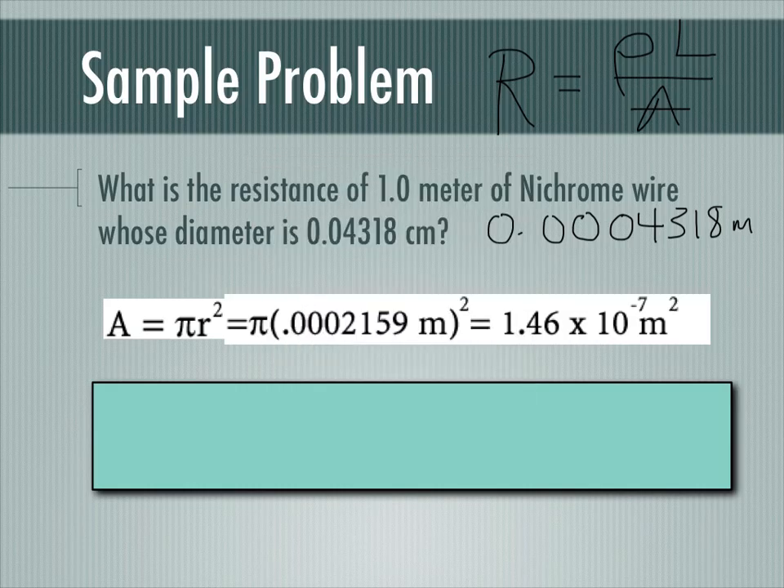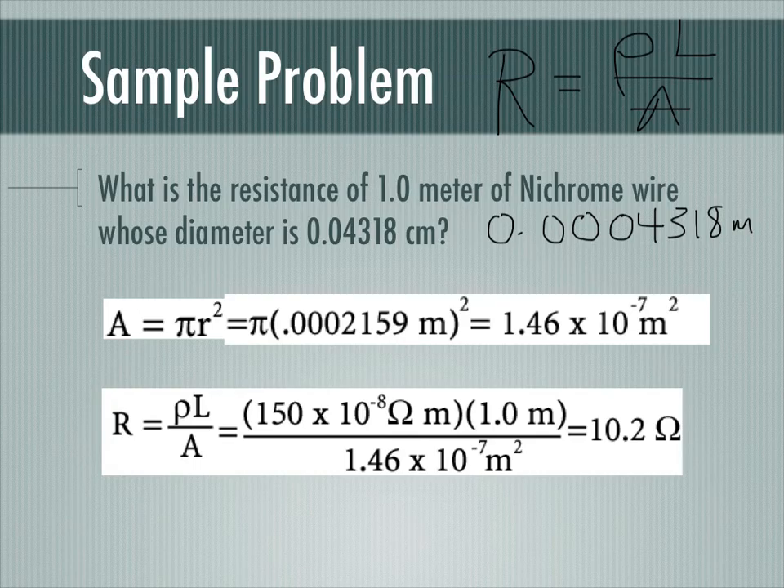Writing the formula: resistance equals resistivity times length divided by area. I substitute the resistivity of nichrome from the reference tables, the length of 1 meter, and the calculated area of the wire's cross-section. The answer is 10.2 ohms. The units work out because the meters in the length and meters squared in the area cancel, leaving only ohms.